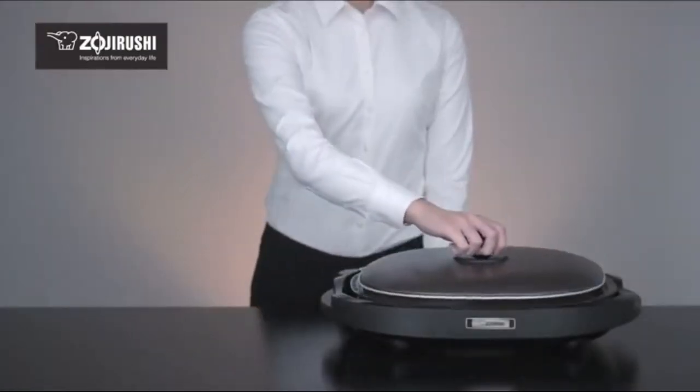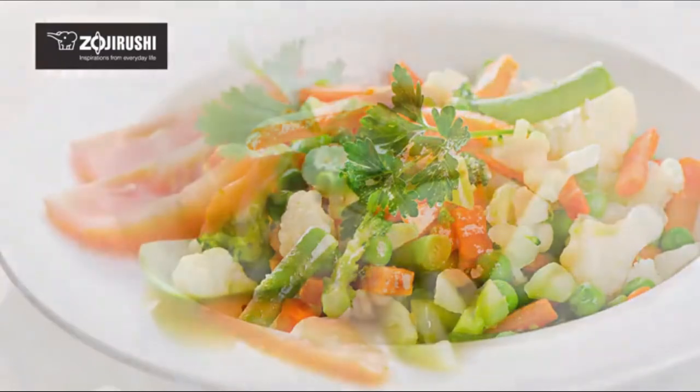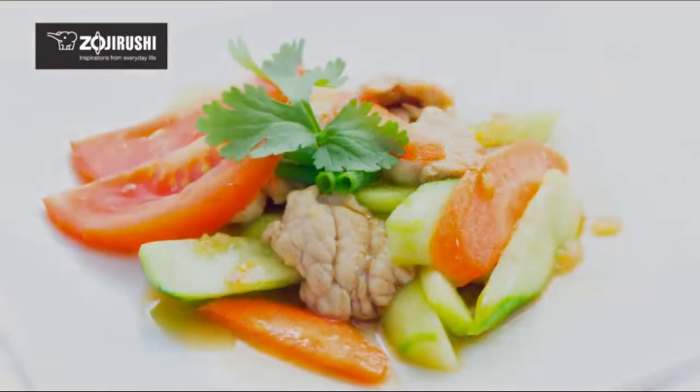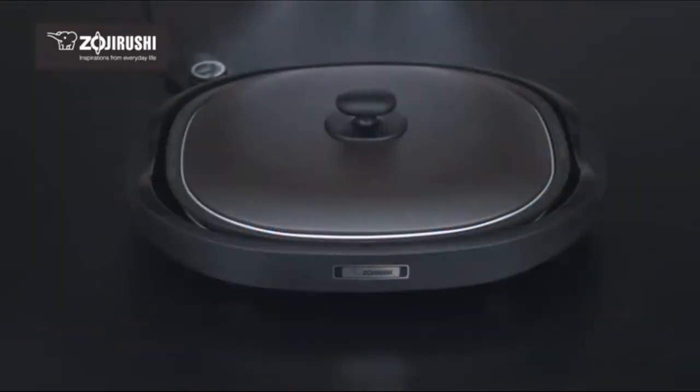The convenient lid makes steaming easy and is ideal for vegetables, tender stir-fries, and foods like gyoza dumplings. The lid also helps to prevent oil splatters and raises the plate temperature for speedy cooking.